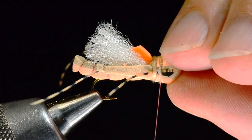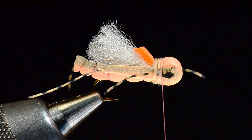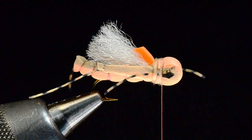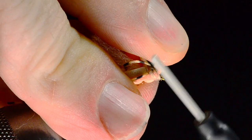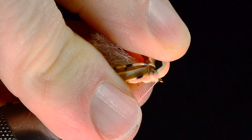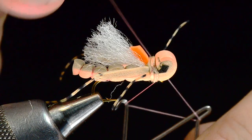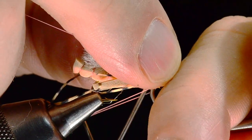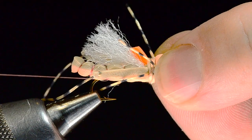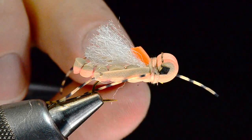I'll hold my legs back out of the way and use the dubbing to cover that tie-down. When I get ready to whip finish, you can whip finish right here behind the head, or sometimes get lucky and tuck it in right behind the last wrap of dubbing. What I like to do is push the head up a bit, slide my thread up between the hook eye and the body of the fly — that elevates the head just a bit. Then I set up my whip finisher, hold the head back out of the way, and work from the bottom to tie my whip finish around the hook shank. I come in and trim the thread and square my legs back up.